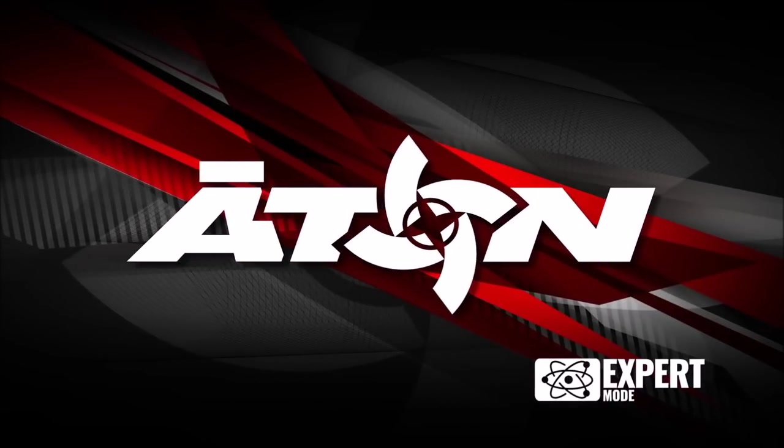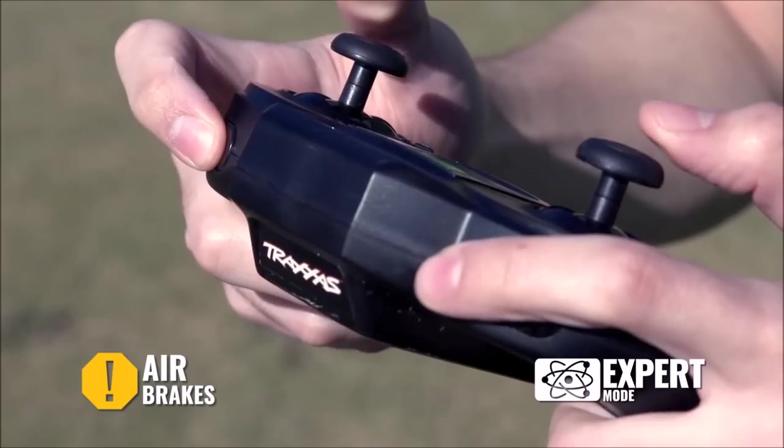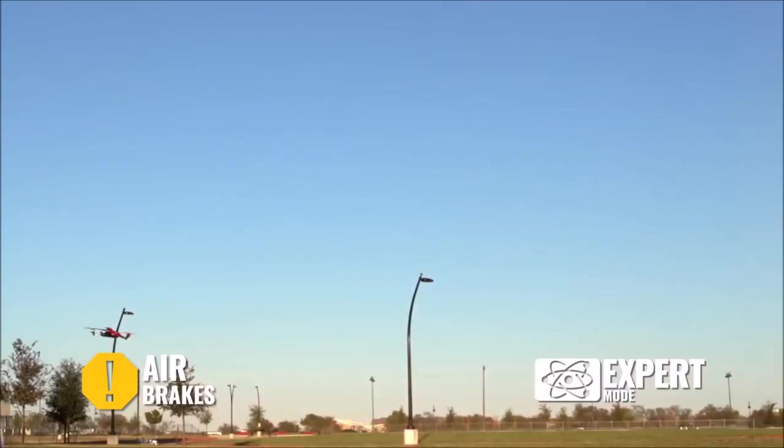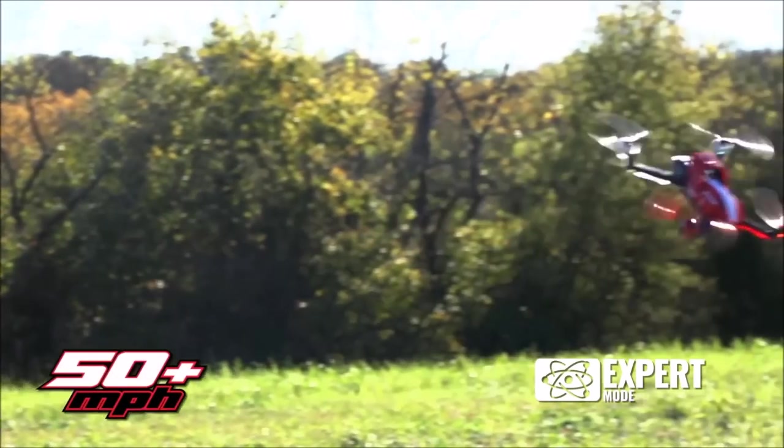For the expert pilot, the Traxxas Eitan lets you push the limits of flight. If I get carried away, I can still use the air brakes feature. Speaking of brakes, Eitan is fast — the speed this quad reaches is amazing. It rips through the air in a straight line up to 50 miles an hour.